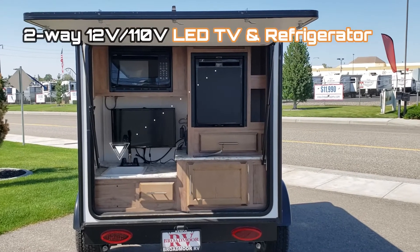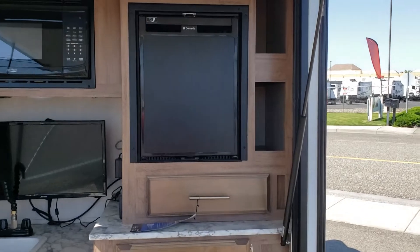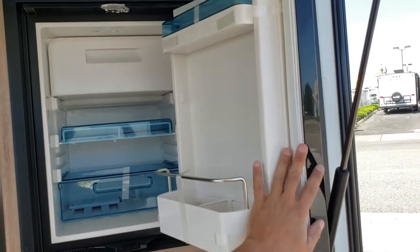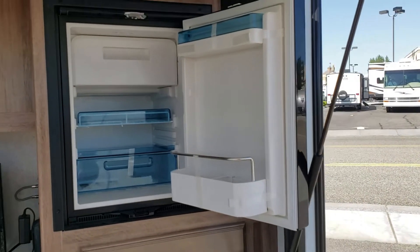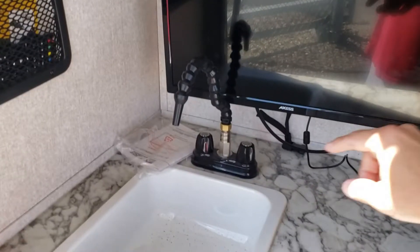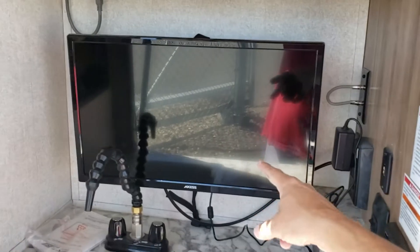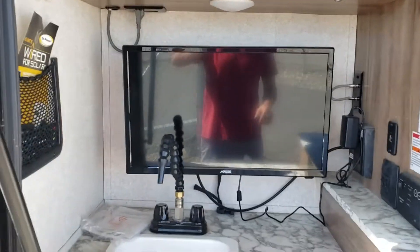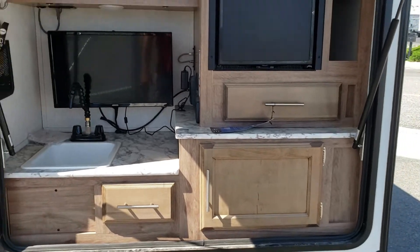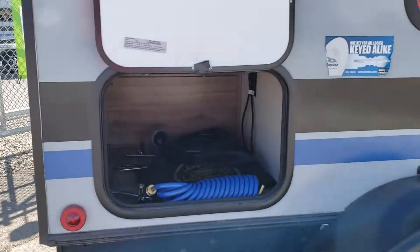Right back here is your kitchen, where you're going to see you've got a little refrigerator — better than nothing. You've got a microwave. You've got a sink right here, and this just pops on and off so that you can watch your TV without it being there. That's your exterior TV for outside. Then you've got a bunch of storage right here, and you've got another external storage right here.